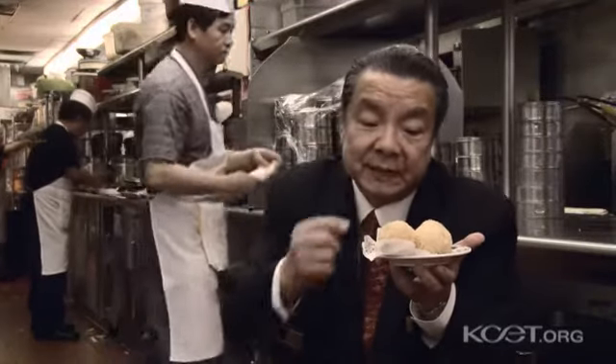This is a dessert. We call it a sesame ball. It's from the deep-fryer — deep-fried. It's a sesame ball with sesame on the outside. Inside is a lotus seed paste — no, a sesame seed paste. It's a sweet filling.